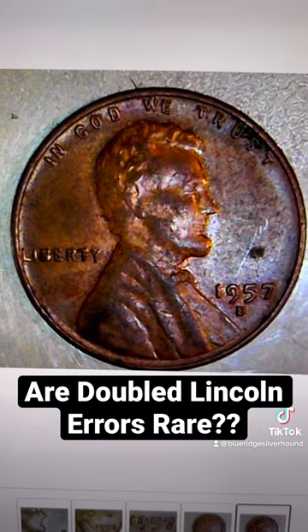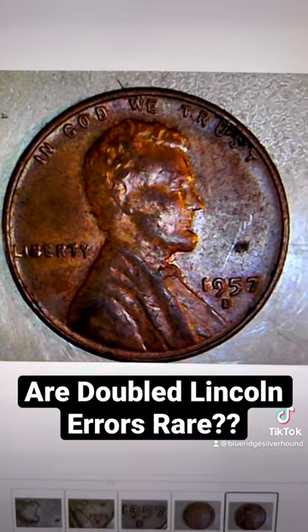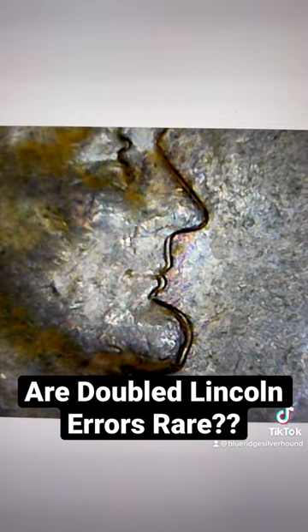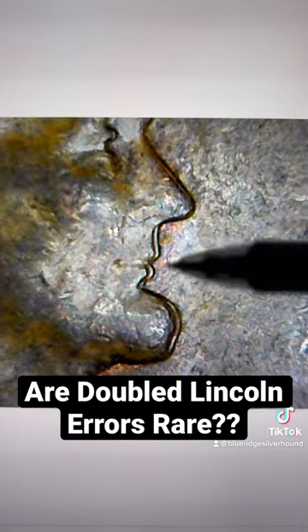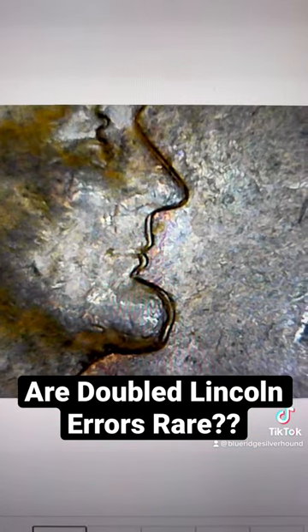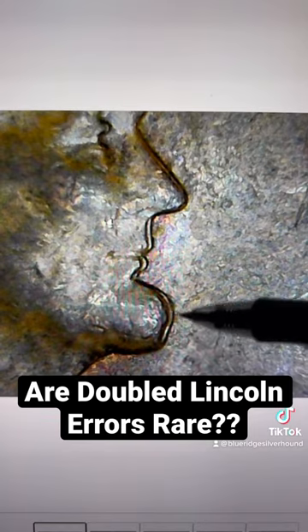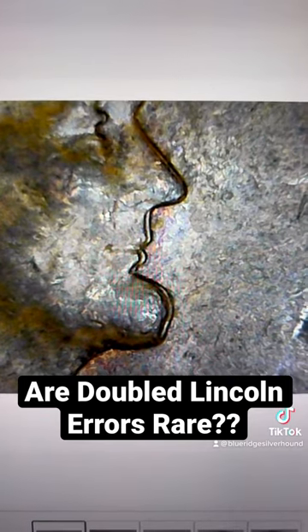This is a well-worn 1957 Lincoln cent. And upon closer examination, someone had discovered, look at that — it's got to be like a double die or a double strike, right? Well, in this particular case, this is something called machine doubling or strike doubling.